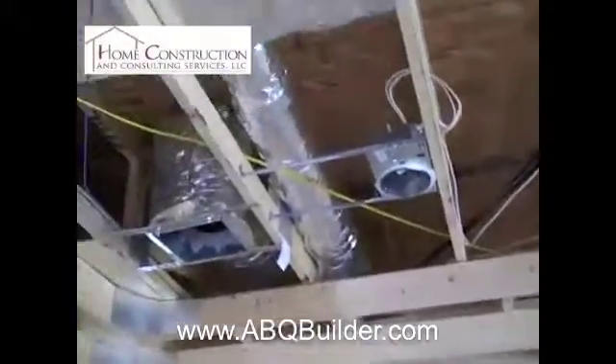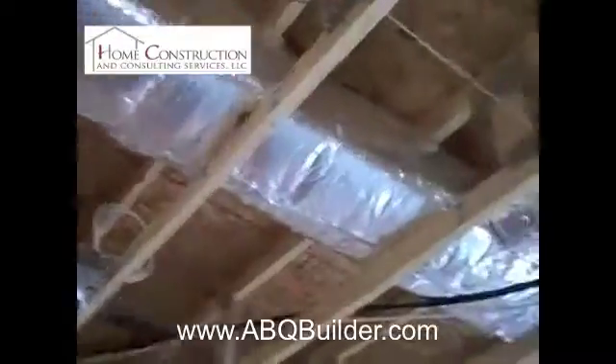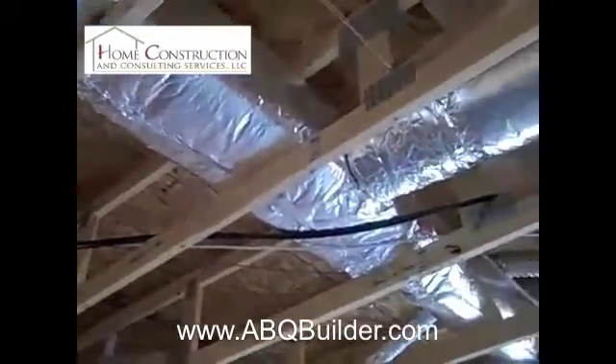The only ducting we use in-house is rigid duct — we never use flexible duct. There are a lot of reasons for that, but bottom line it's an inferior product. You'll see there is some flexible duct work coming through this truss right here, and the only time we use it is for an exhaust fan.